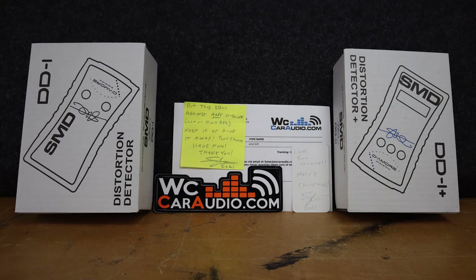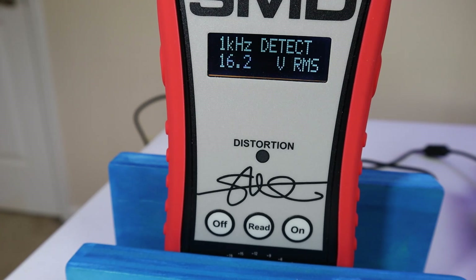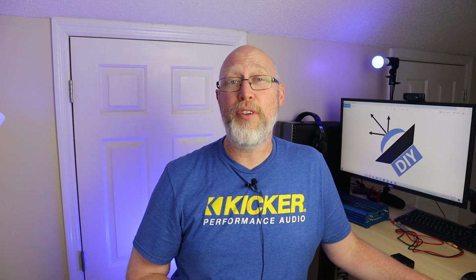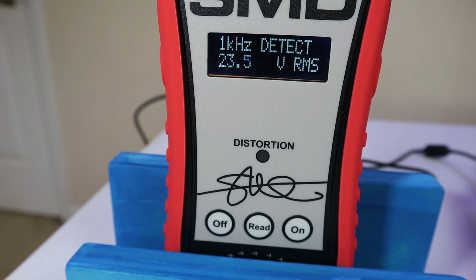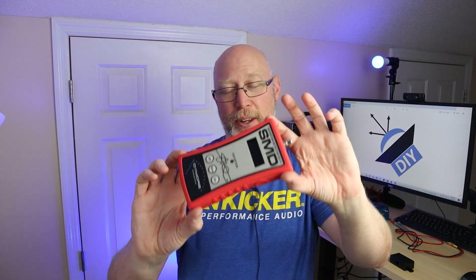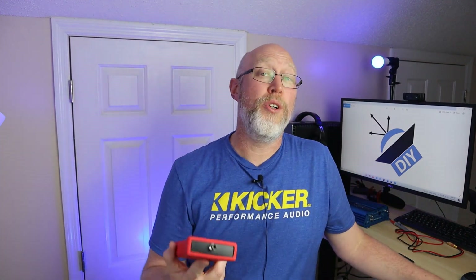You're probably thinking the only difference between these two devices is the displays — so why would you pay more for the DD1 Plus when the DD1 does the same thing? Well, the DD1 Plus actually does a little bit more. The first difference is that the DD1 Plus does display the voltage, so if you had a high power amplifier and a low power speaker and wanted to turn the amplifier down to match the speaker, you can use the math plus voltage method along with the DD1 Plus to do that.